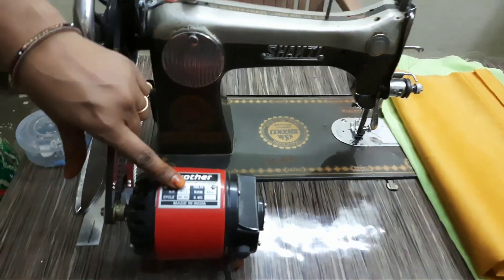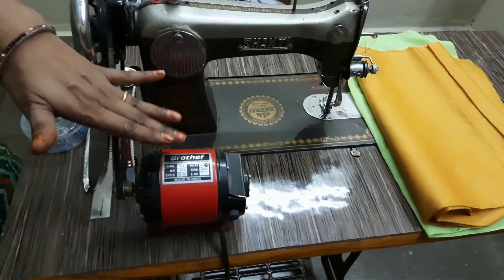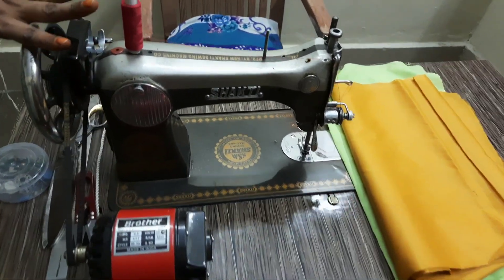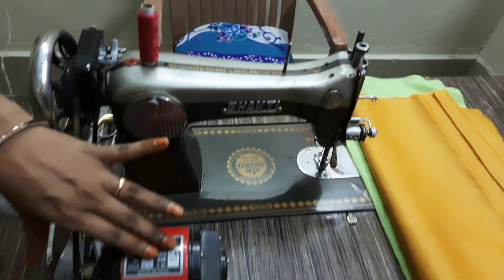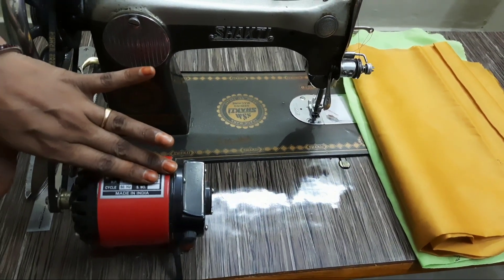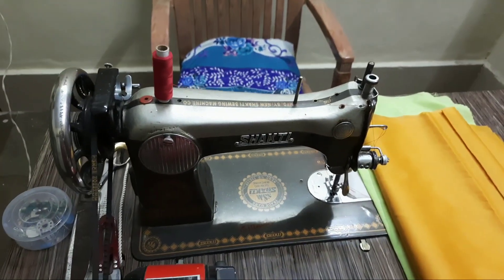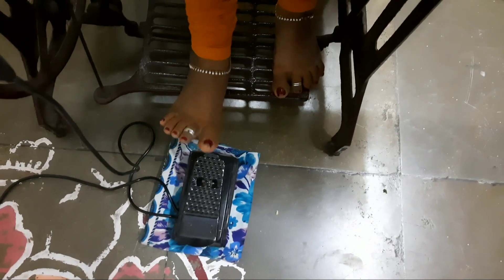This is $1,000. This is a medium quality, low quality, high quality. Now, let's take a look at the motor here. Now, let's take a look at the motor.